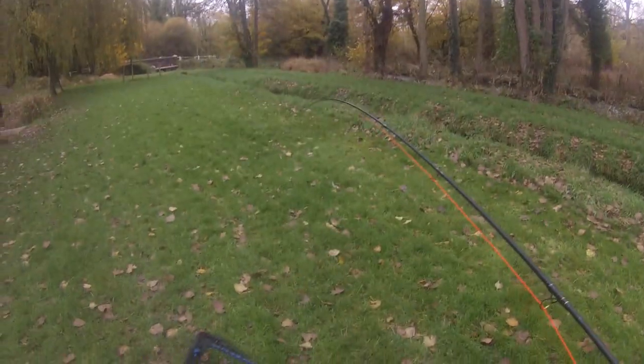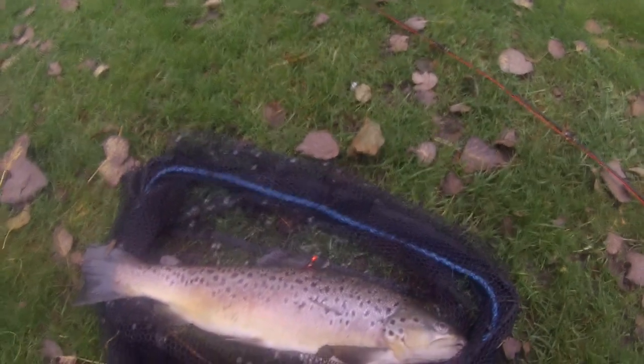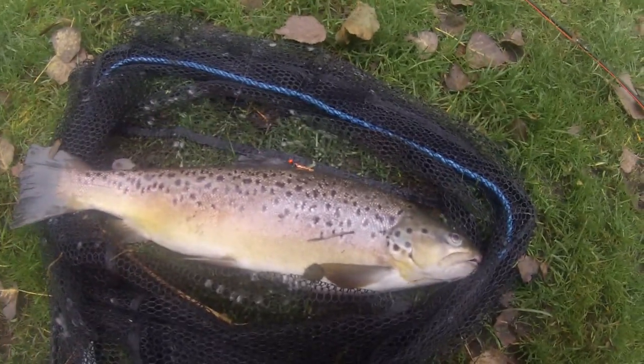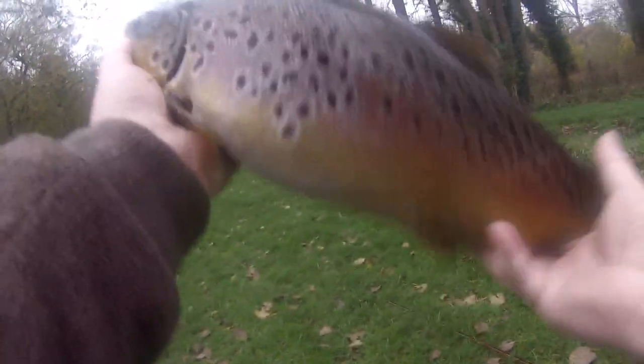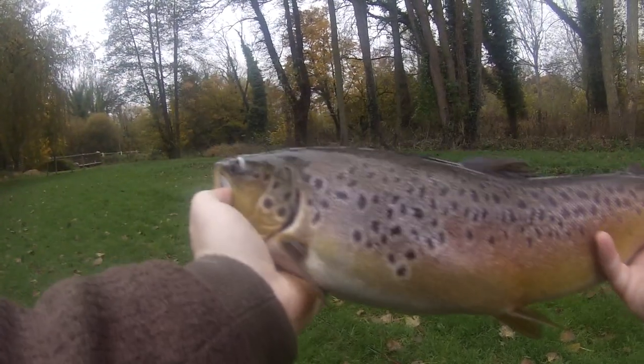He's in the net, boys and girls. It's a big brown — it's a stunning brown. And there's not a hook within a foot of its mouth. So back in a second. There you go, boys and girls, that's why it was such a struggle — it's hooked in the dorsal fin. Not a bad start to the day at all.